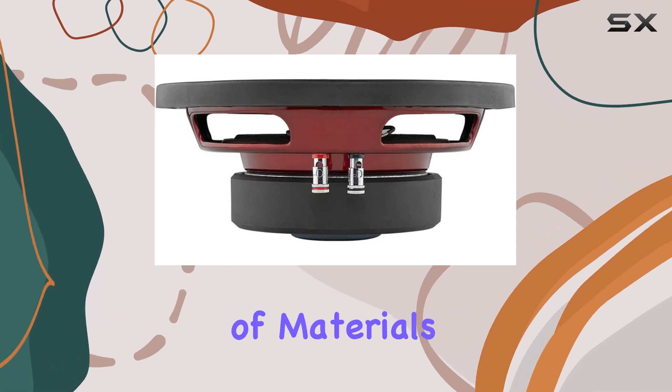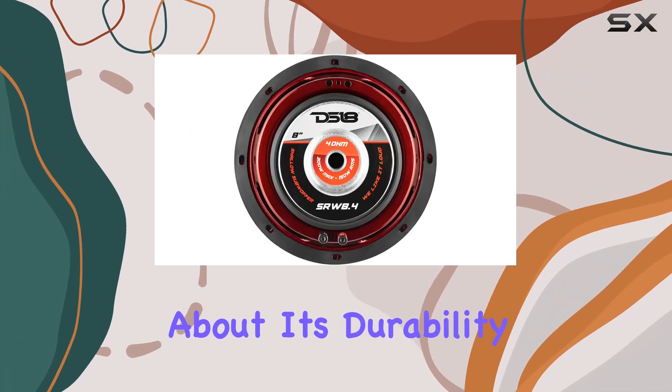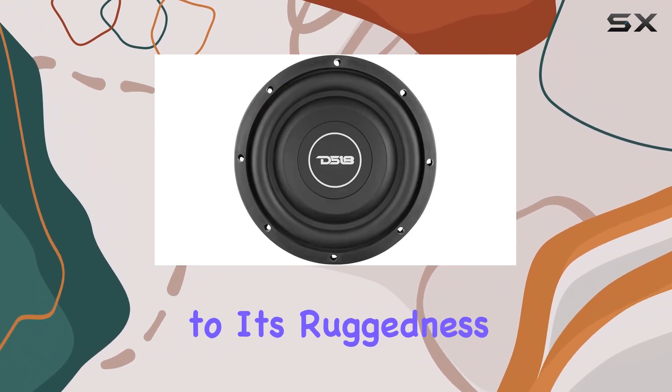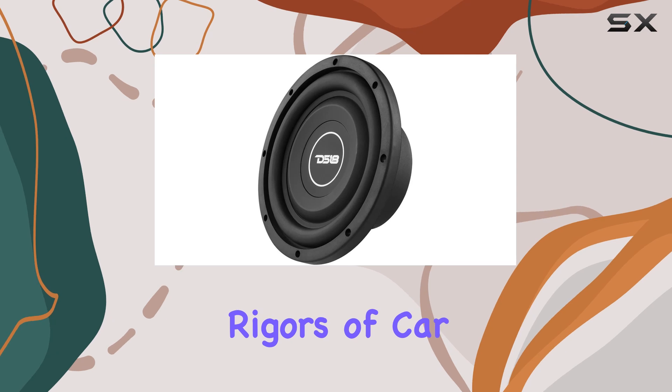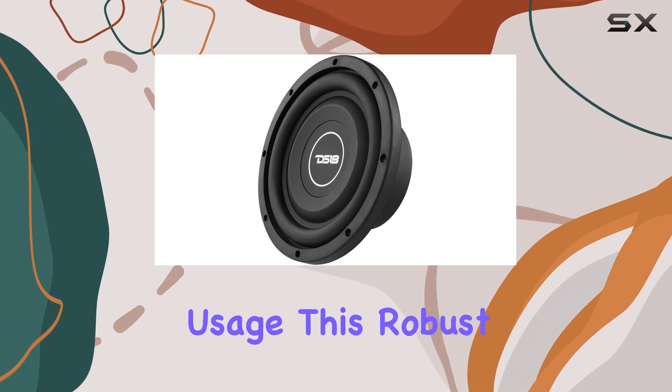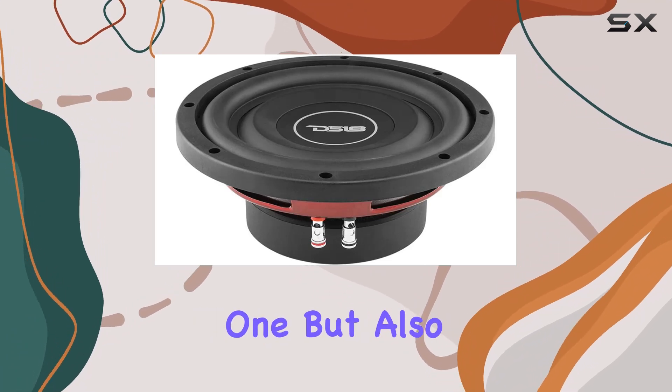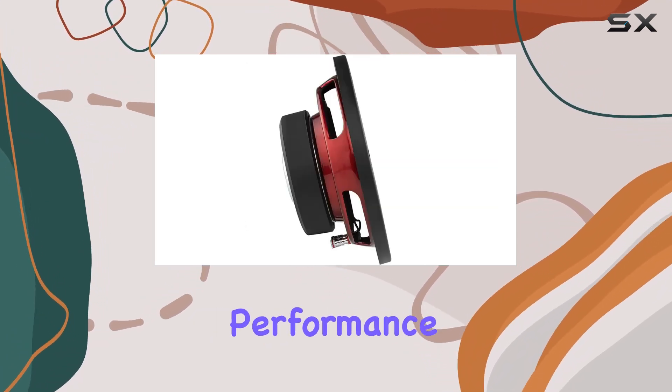The quality of materials used in this subwoofer also speaks volumes about its durability and performance. The treated rubber edge is a testament to its ruggedness, designed to withstand the rigors of car installation and prolonged usage. This robust construction ensures that the subwoofer not only sounds good on day one but also maintains its integrity and performance over time.